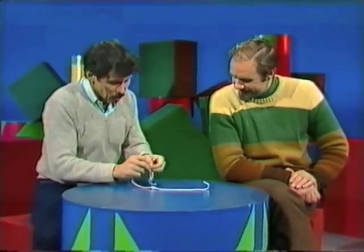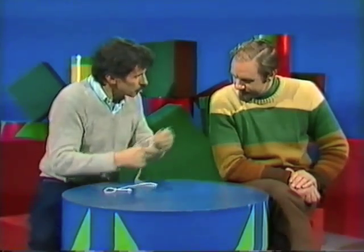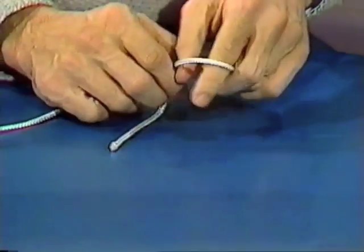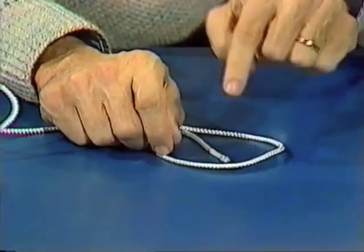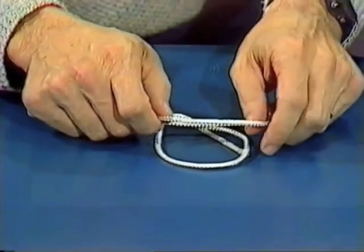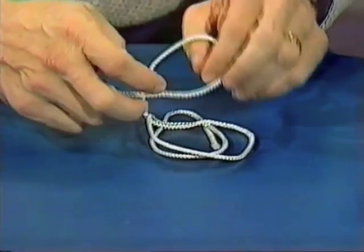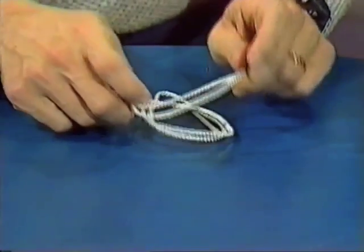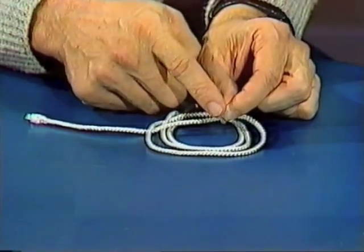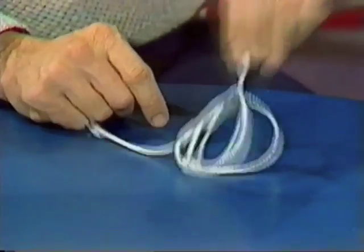Untie the knots — certainly genuine knots — and see what happens. Everything was important. I said we start with the end on the table. That's important. We put one loop over that end, making sure we can see the end through the loop. Then a second loop over the top of that. Are you giving each loop a twist? Does that matter? That's absolutely vital if it's going to work. And the third loop over the other two with a twist. Then I made you pick up this end of the rope — the end that was on the table first — and forced you to bring it up through the three loops.